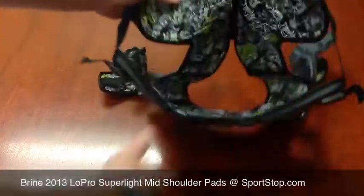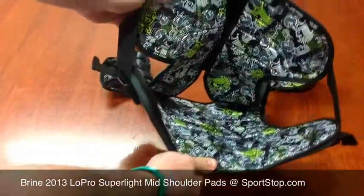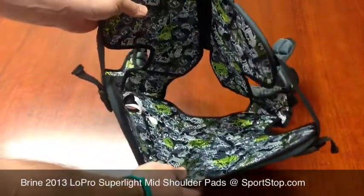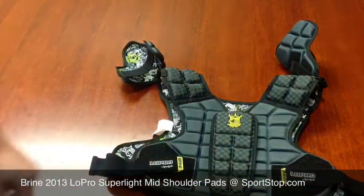They've also used their ventilator system on the inside here. Basically, that means that these are going to be breathable pads and they're going to remain dry and not get super sweaty or super wet in the rain.